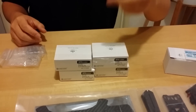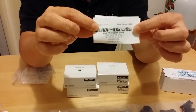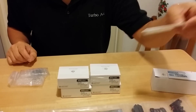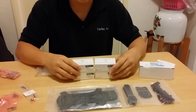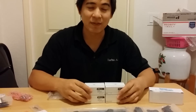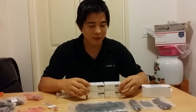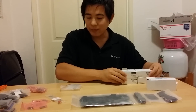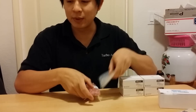I got my electronics and batteries from UAV-RC. You guys can check it out — UAV-RC.com. I love these guys. They're local and they always have stuff in stock because when I want to buy stuff, I want to get it in a hurry and I hate waiting for slow shipping. I got the Naze32 Acro boards — I got two of these for my next build too.